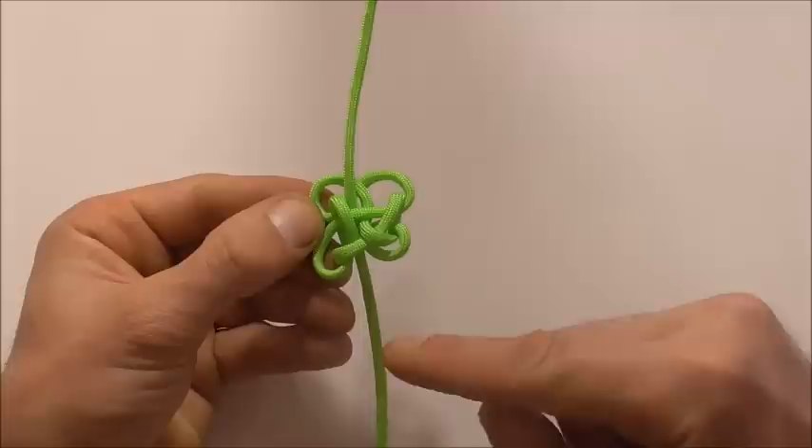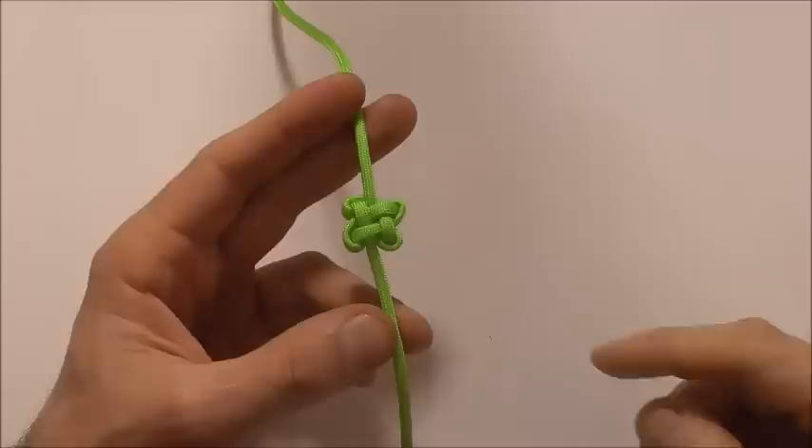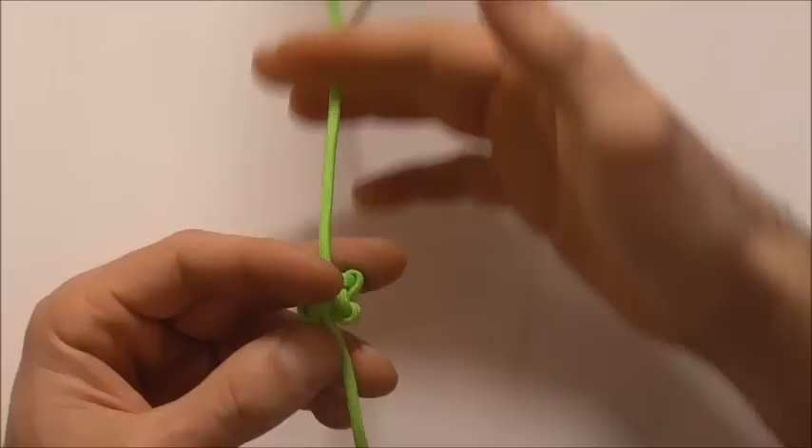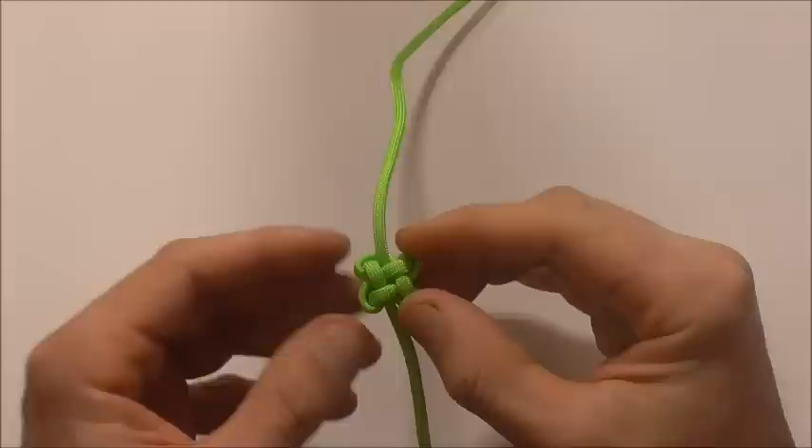Taking a little bit of slack through, I can take it through from this side back out to the other side just to make this tag end a little bit longer. I fed slack the opposite way through the knot this time just to make this top strand a little bit longer and get these two strands around about equal length. I'm going to do one final tighten just to make this knot nice and compact and then I'll show you how to make the adjustable closure.